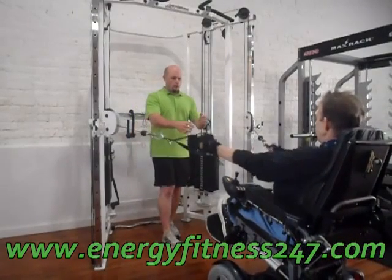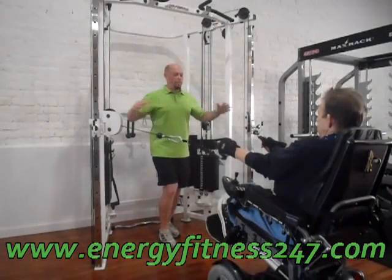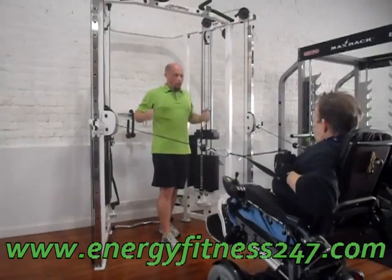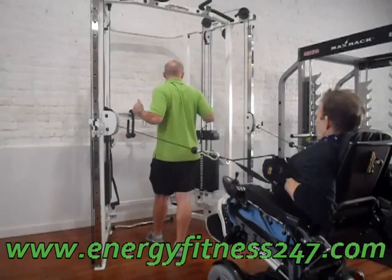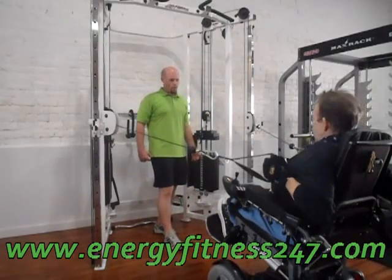Okay, and then you're going to get nice and tall. Instead of pushing out in front, you're going to pull back. When you're focusing on squeezing your elbows back to your side. So nice and slow out in front and pull back.